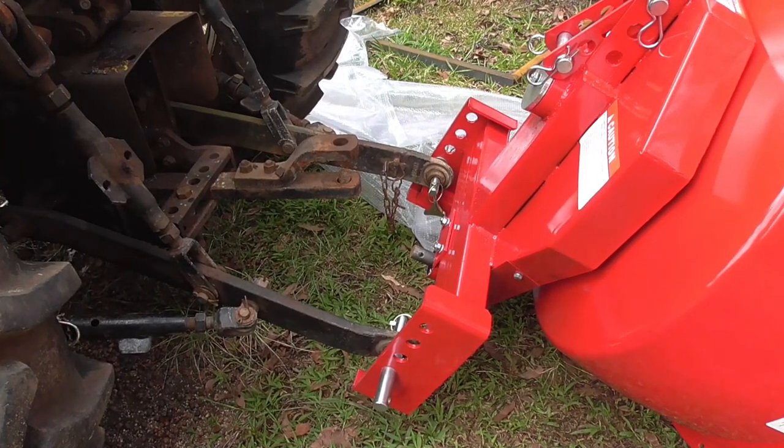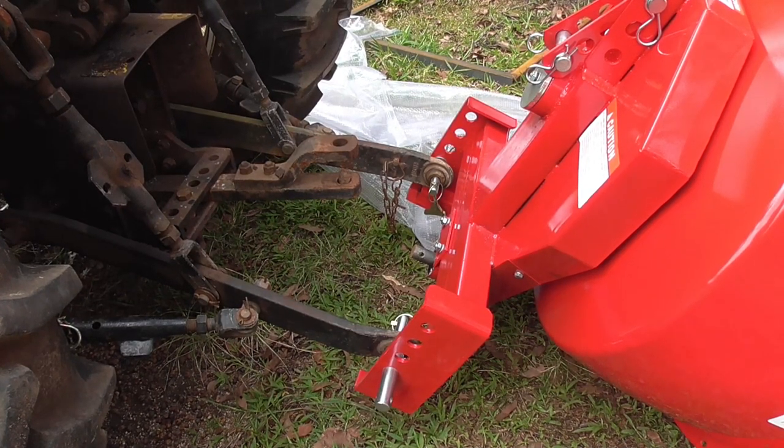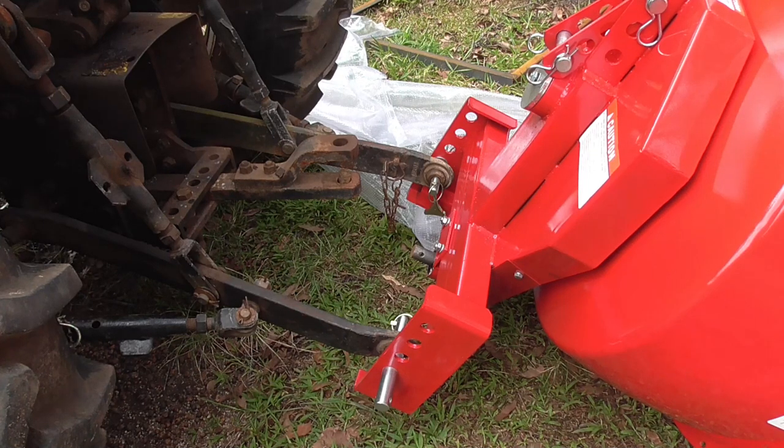Now I've got the bottom linkages of the three-point linkage hooked to the tractor and onto the cement mixer. The next thing I'll have to do is work out how the hydraulic top link works.